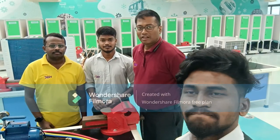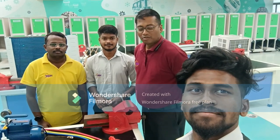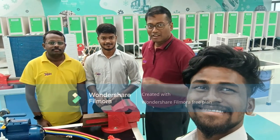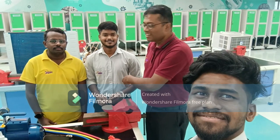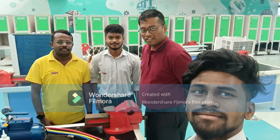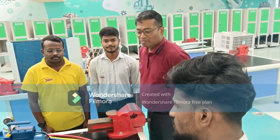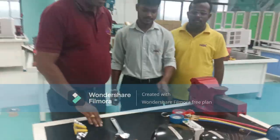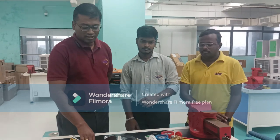Once again, let me introduce my team members. Audio-video is handled by myself. Satri Prakash, Sanjay, and Rajesh will assist in executing the performance of leak testing for the air-cooled condensing unit. We will begin with the description of parts of this air-cooled condensing unit.